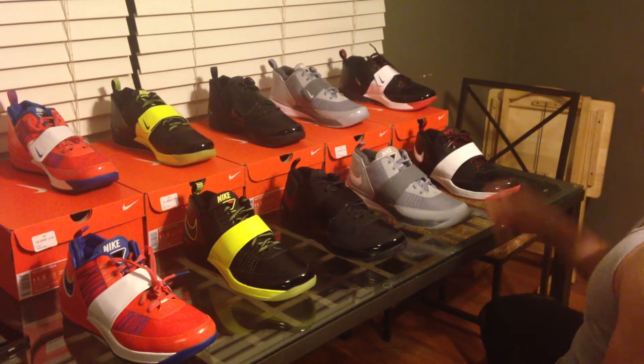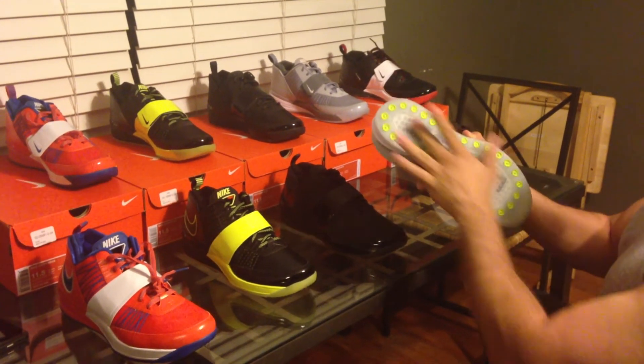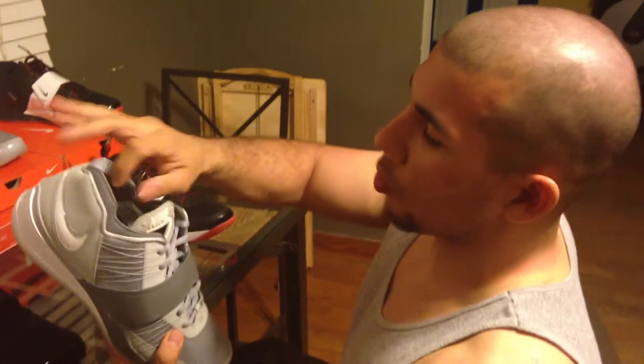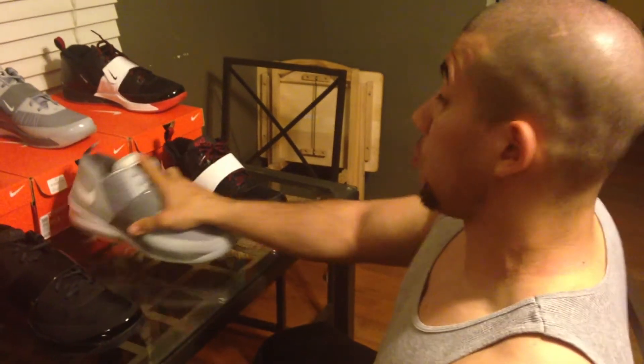The Pro Bowl joints were stupid hot. They were pretty much the cool gray with a cerulean blue sole, and then they had the Pro Bowl joint inside — they had 'Hawaii' on there instead of 'Zoom.' Those joints were stupid hot.